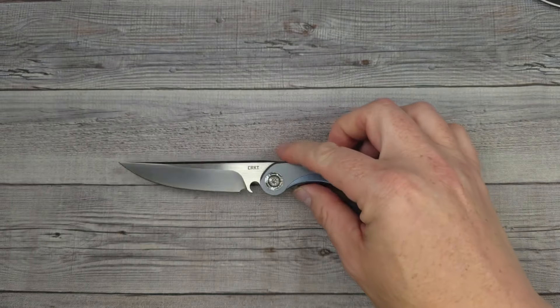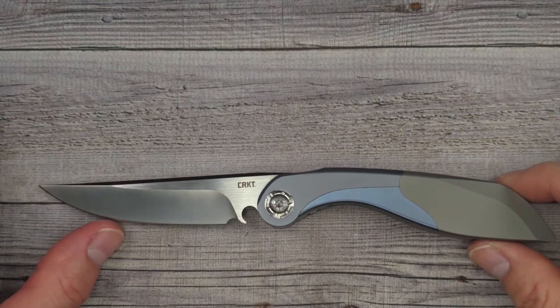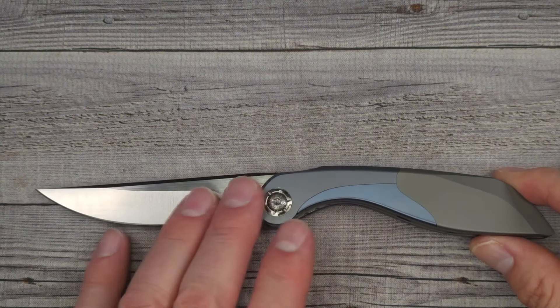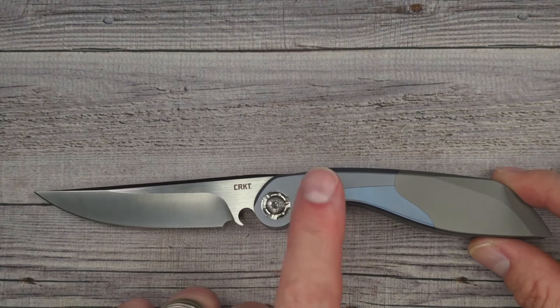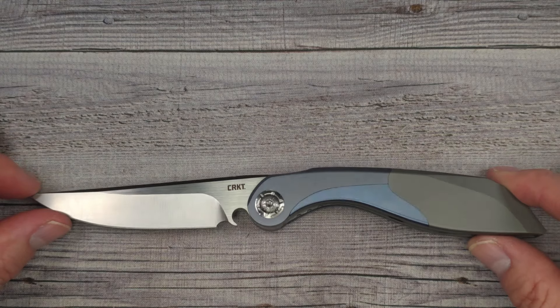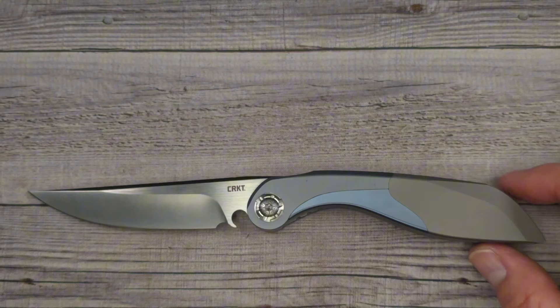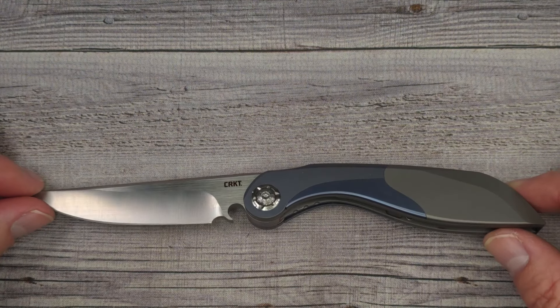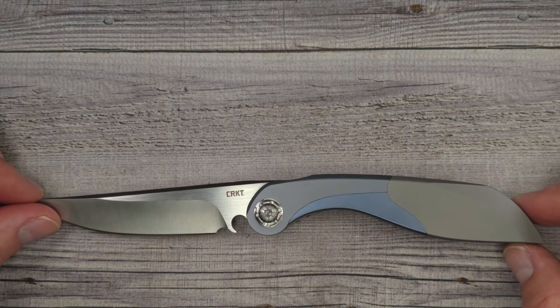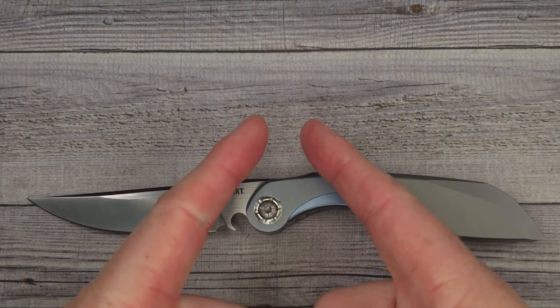There you go — the new CRKT Fial. I love it. I'll put links down in the description where you can go check this out or the other version. I'm not sure if the other version is going to feel or act the same — I would imagine similar action — but let me know what you think about it. I need your thoughts and opinions and we'll talk about this more on the live stream Friday night. Until I see you again in the lives or the chats, remember: live life in the present, keep a band-aid handy, and don't cut yourself.